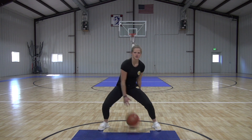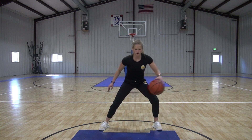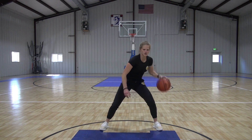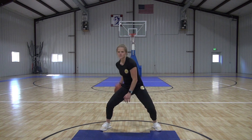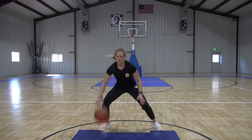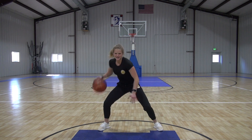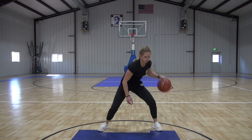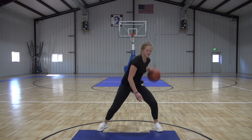A little faster now. Get it around quicker, pound a little harder, each lead a little quicker. Good, five seconds here. Full speed — pound in between. As fast as you can. There you go. And time. Good job.